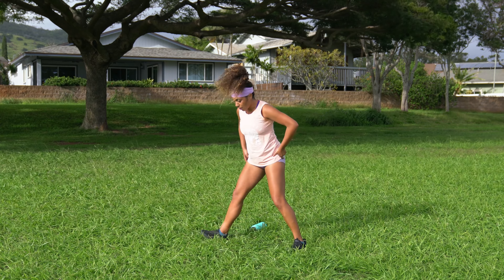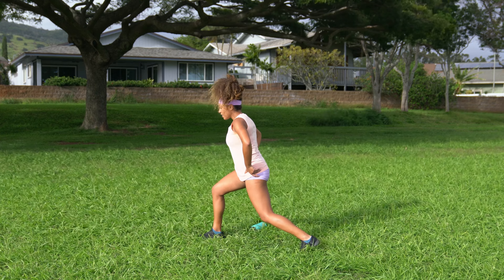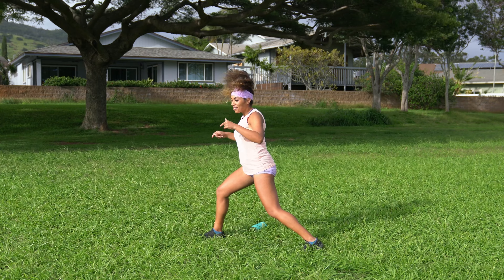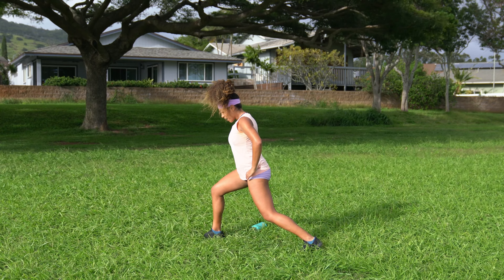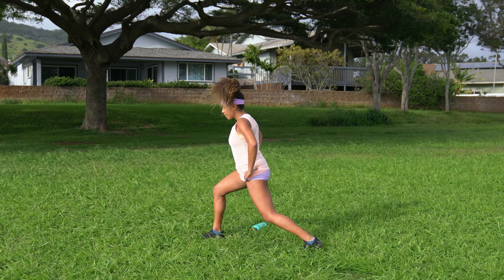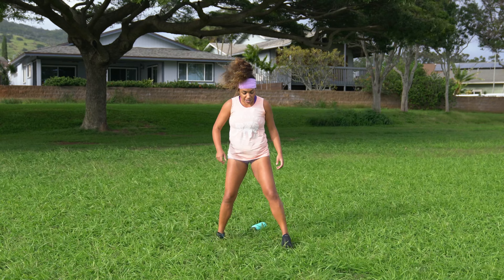Go ahead and pivot — same thing opposite side. Pivot towards the right this time, bend that right knee, slight bend in the back left knee. Push that left hip forward and pull the right hip crease back. And then go ahead and come back to center. I keep getting my left and right mixed up, so I keep stuttering. I feel a little sprinkle — a little rain coming.